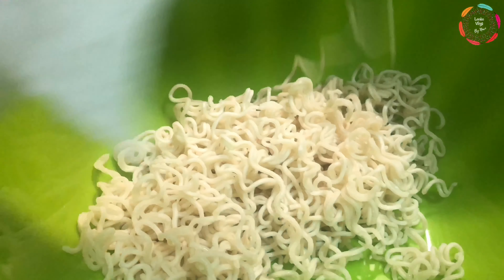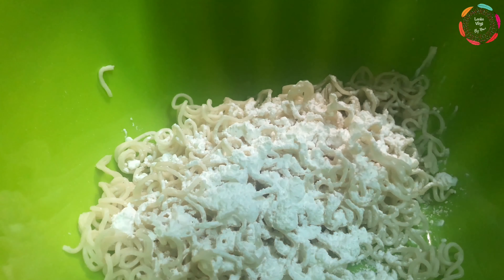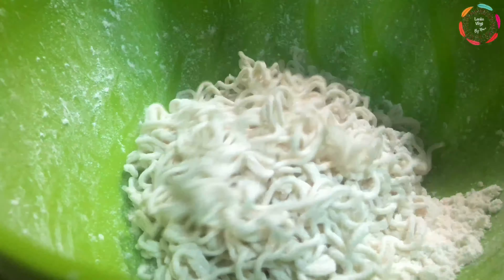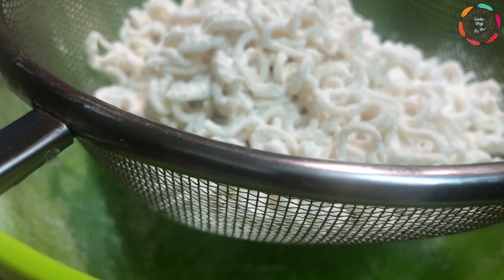Once the noodles are completely dry, go ahead and add the noodles to another separate bowl and add one and a half tablespoons of corn flour and one and a half tablespoons of all-purpose flour. Toss the noodles together with the flour mixture till all the noodles are well coated. Once well coated, using a large strainer or colander, sift the excess flour off the noodles.